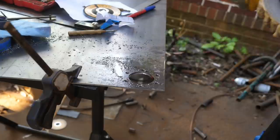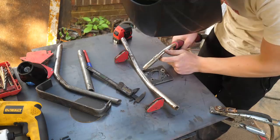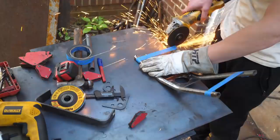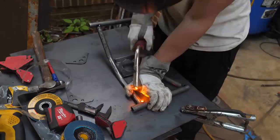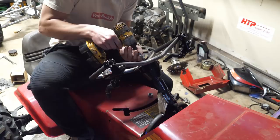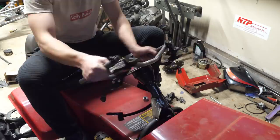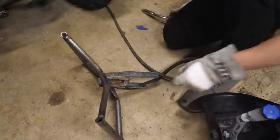Whoever commented about putting a quarter-inch round stock in a hole saw - thank you very much, you are literally a hero. Okay, that's actually pretty easy to steer!